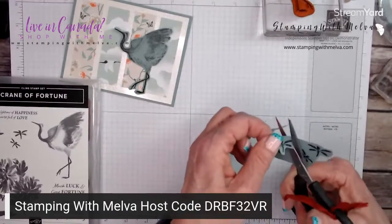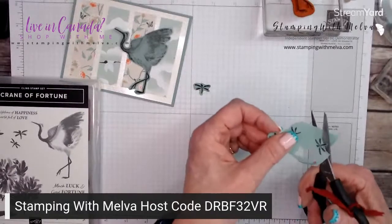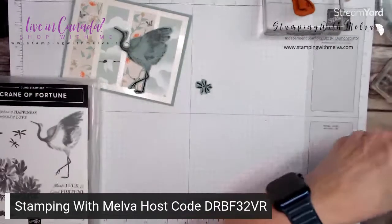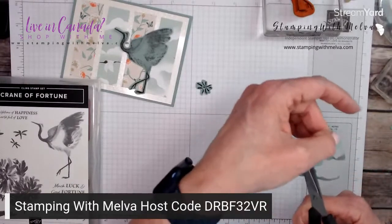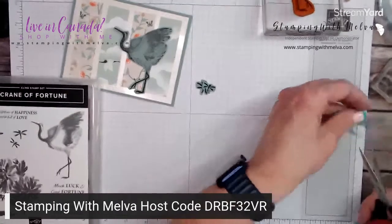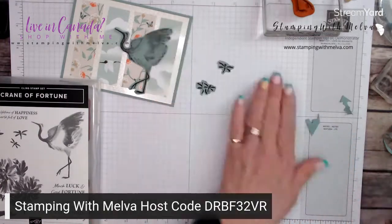The nice part of this stamp is you can cut two dragonflies, and these are really quick — I'm really just going around them. I'm not worrying too much if it's exact because I just want the shape of the dragonfly. Again, there is a die that cuts these out, but for this card not everybody has the dies. There's the dragonflies.